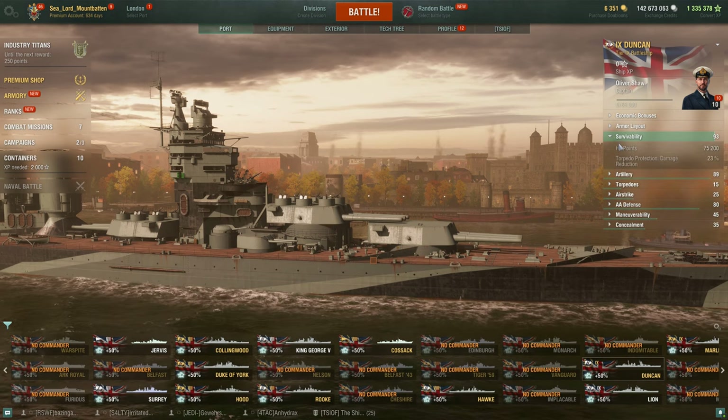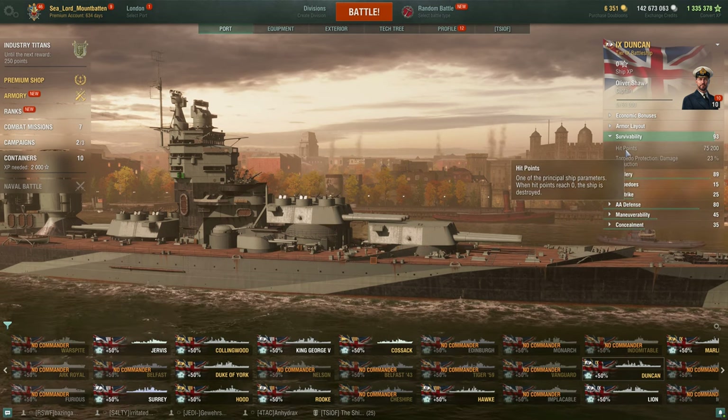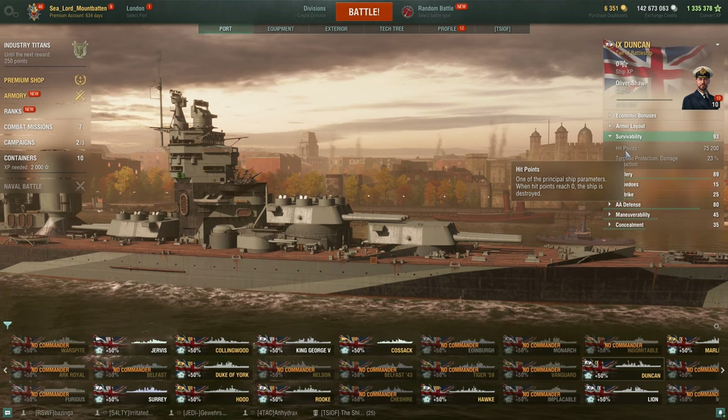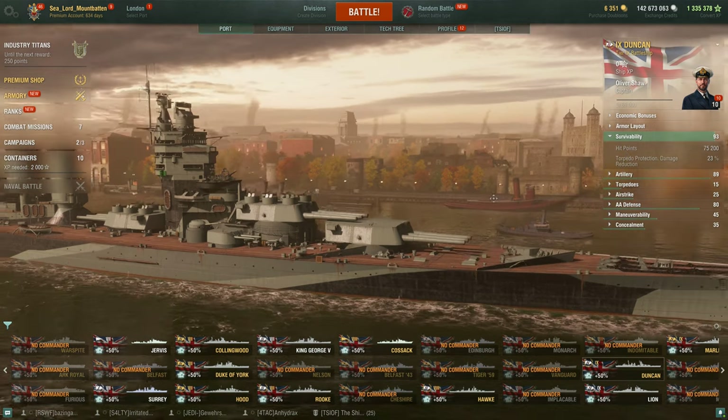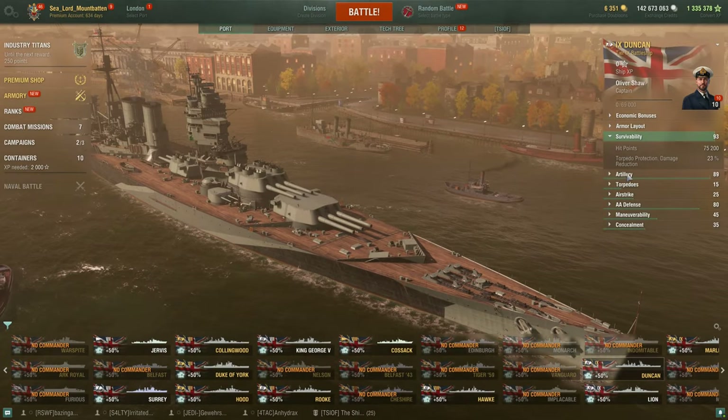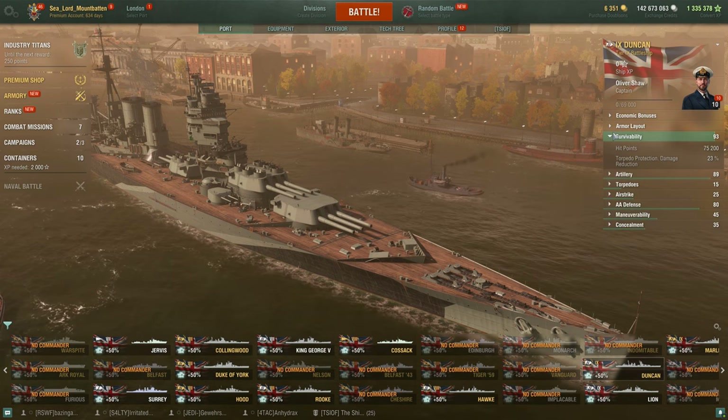For survivability, she has 75,200 hit points, which is actually fairly normal for a tier 9 battleship, which I'd imagine is because the ship is massive — it is quite large. She has 23% torpedo damage reduction.